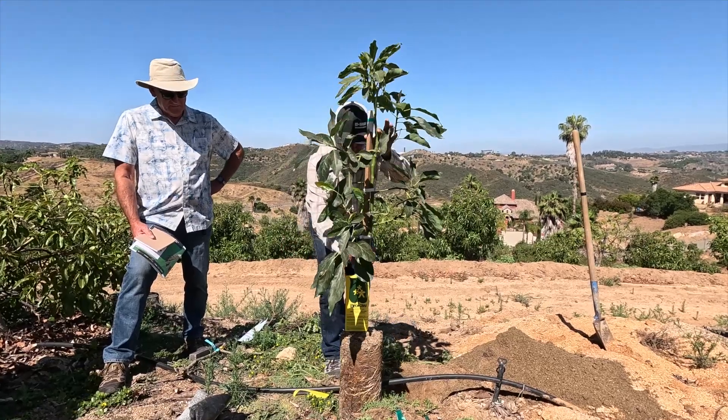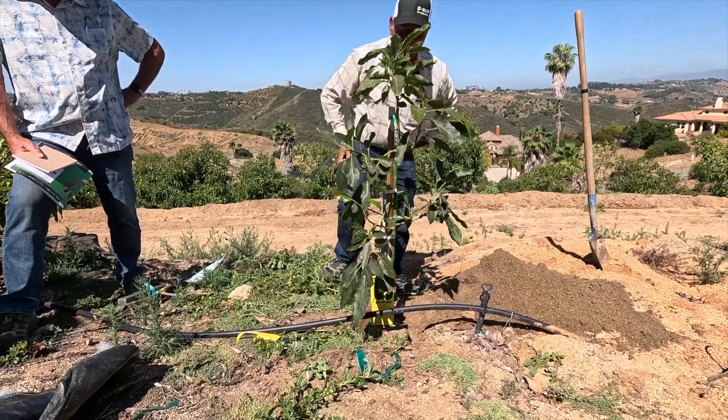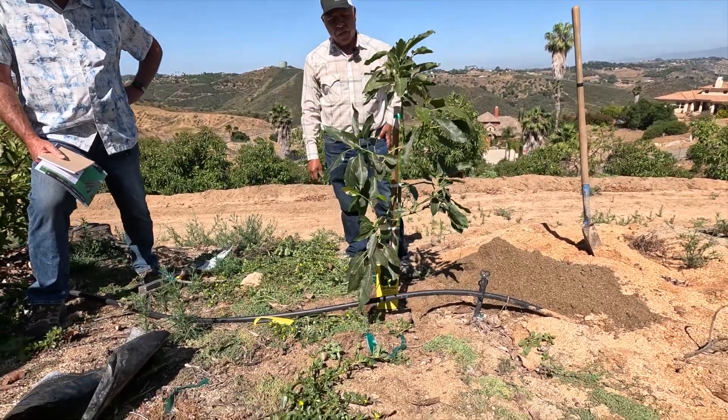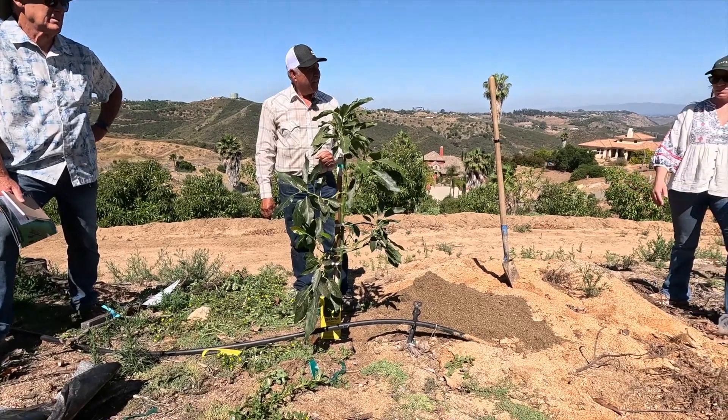We don't break the roots. We don't alter anything in the root system. We just plant them like that.